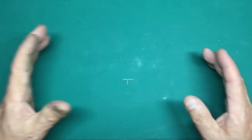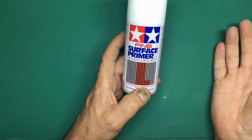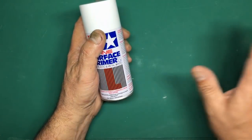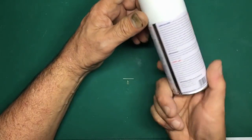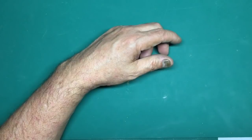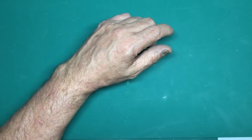Now the model is filled and seams done - time to look at primers. You can buy aerosol primers like this one, and Halfords plastic primers in the UK are absolutely fine - just put it on in light coats, don't let it pool or it may attack the plastic. Aerosols tend to be expensive though. Since I use an airbrush, I don't use them much. If you're going to brush paint only, the airbrush-specific primers I'm about to mention may not be as relevant.